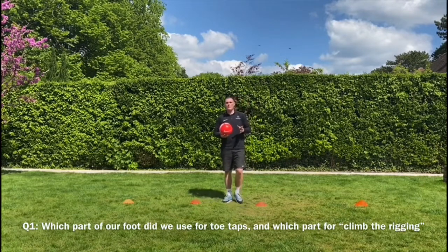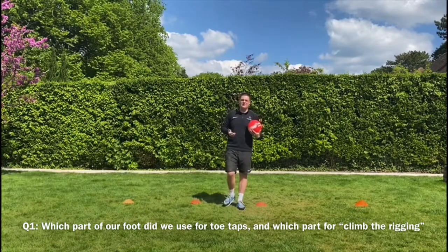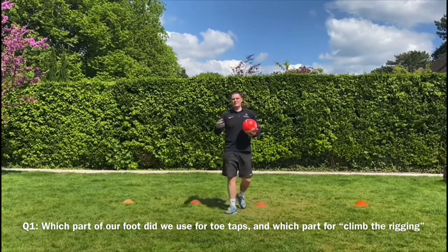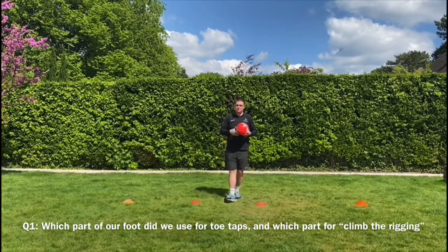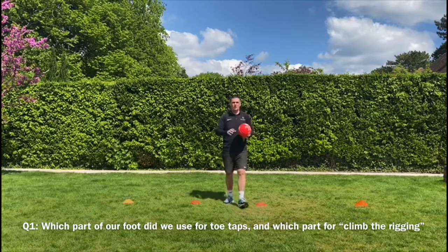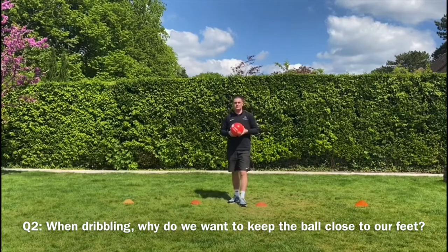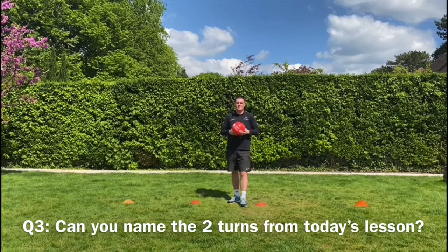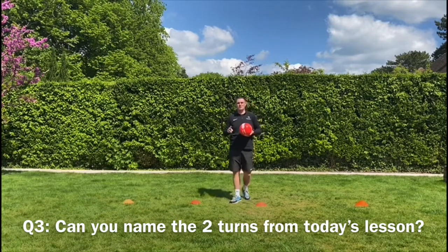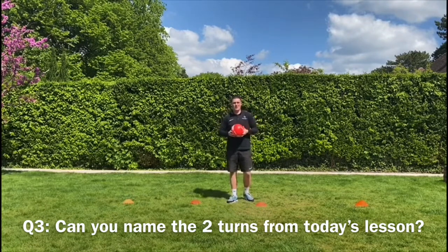First question: for the warm-up when we played Captain's Coming with the football, when we did our toe taps, what part of our foot did we use? Add on to that — when we did Climb the Rigging, what's the other part of our foot that we use? You might need to go back and check. Second question: when we're dribbling, why do we want the ball close to our feet? It's not just a one-word answer — go on a bit or tell your mum, dad, or parent. Third question: can you name two terms we learnt today? One used the sole of the foot — if you remember them, write them down.